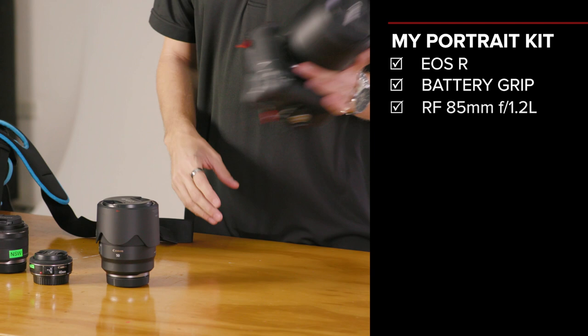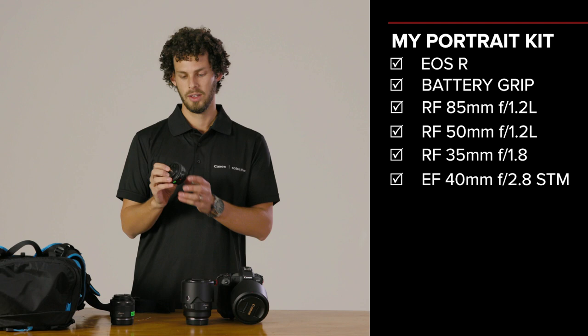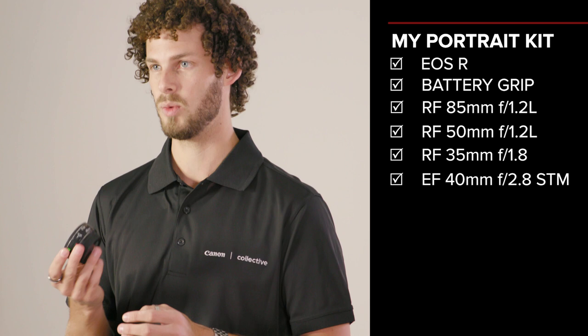I also really like this particular lens here — this is the 40mm f2.8. This is the perfect little pancake street photography lens to take out and travel around with. I've taken some really popular shots, one of my favourites on this lens just walking around the streets of Sydney.